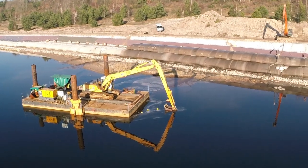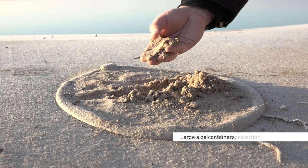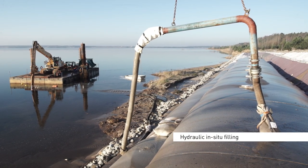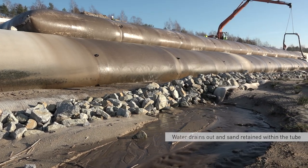Geotextile coastal protection tubes, or CP tubes, are large-sized containers filled with sand. They can be used for both coastal and bank protection. The tubes are hydraulically filled with an in-situ sand-water mixture. While the water drains out through the permeable geotextile encasement, the sand is retained within the tube.